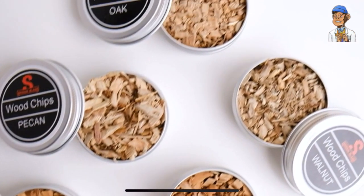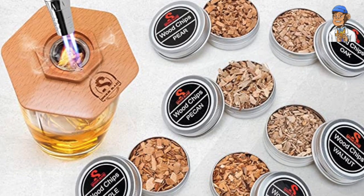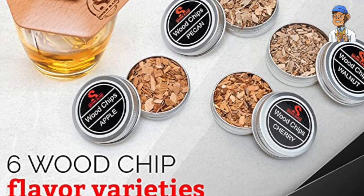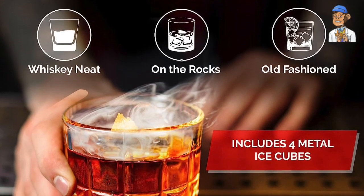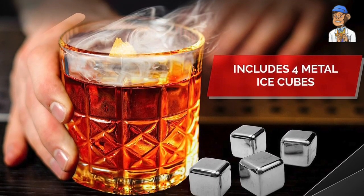Now let's talk about the heart of this kit: the six flavors of wood chips. These wood chips are carefully selected to provide unique and aromatic smoke profiles, enhancing the flavors of your favorite cocktails and snacks. Whether you prefer a bold hickory flavor or a subtle applewood essence, this kit has you covered.